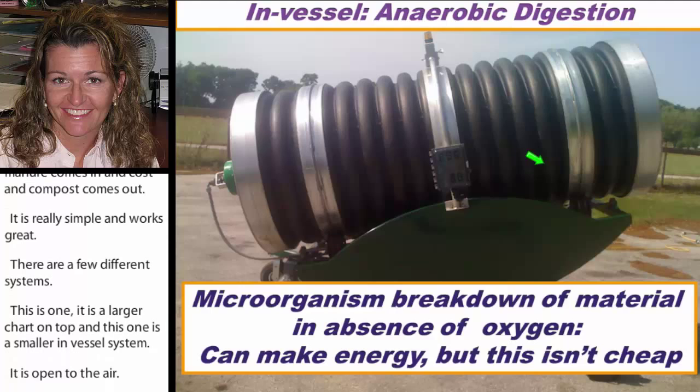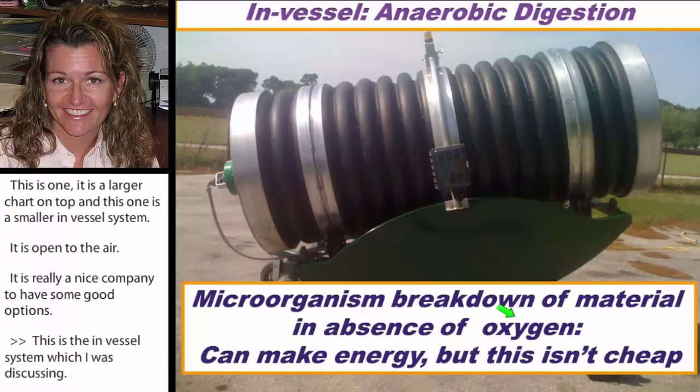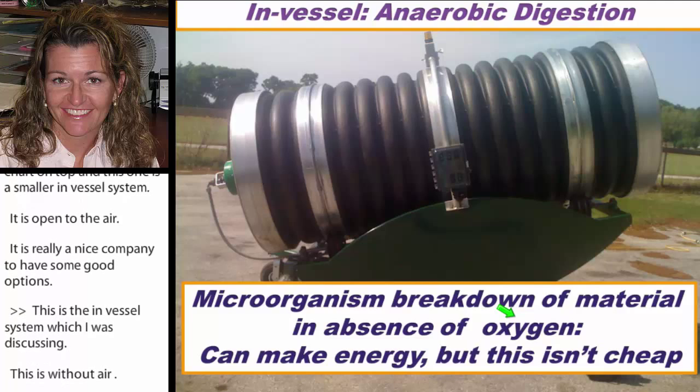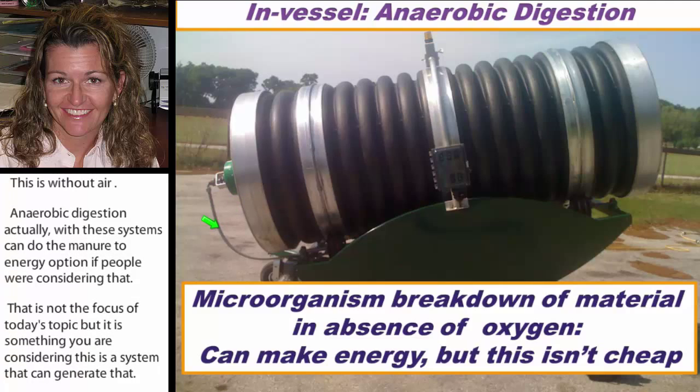This is the in-vessel system — anaerobic digestion, without air. With these systems, you can do the manure-to-energy option if that's something you're considering. You put the manure in, compost is a byproduct, as is methane, and that methane is used to generate electricity.